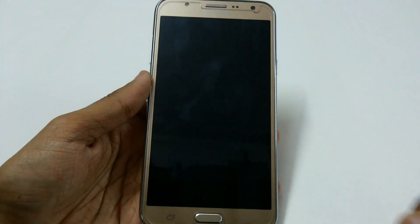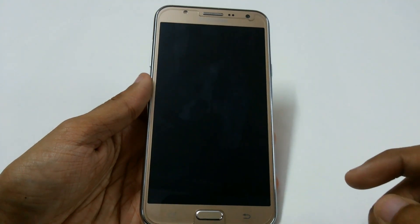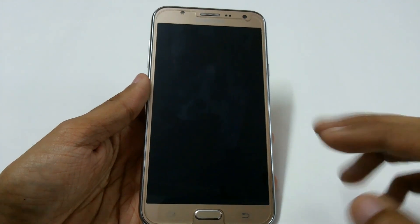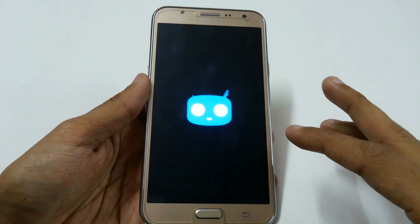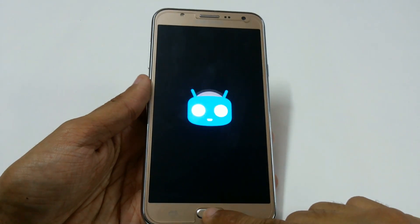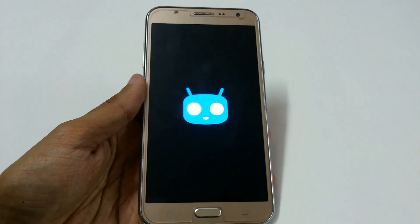Just reboot. Also, don't try to copy this video on YouTube or any other platform, because this is not the official CM14 by the CyanogenMod developers — this is a testing version. Don't copy it otherwise I will block that person. It has bugs so I cannot recommend using it for day-to-day purposes.